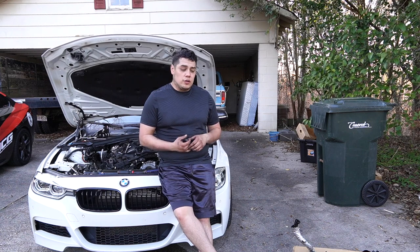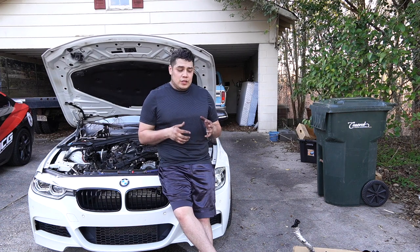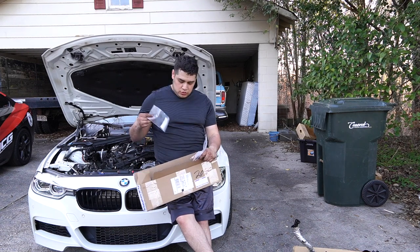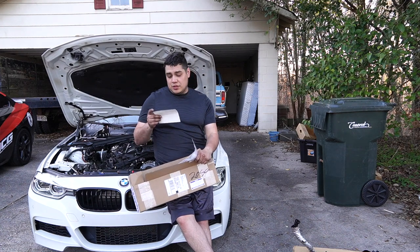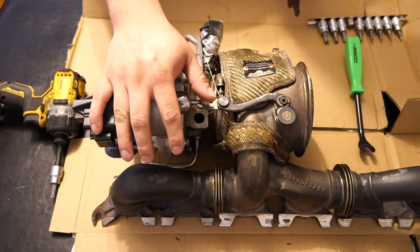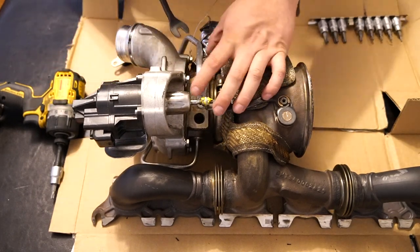Now that the turbo has been taken out, the next thing is to prepare the new turbo to be installed. That includes transferring over any of the lines, putting on fresh O-rings, and putting on some of the new hardware on the block. What we have here is the installation kit from Dynamic Autoworks — it includes new studs, new nuts, new O-rings, a new gasket, and a new gasket for the downpipe. They also included some stickers and some gummy bears.